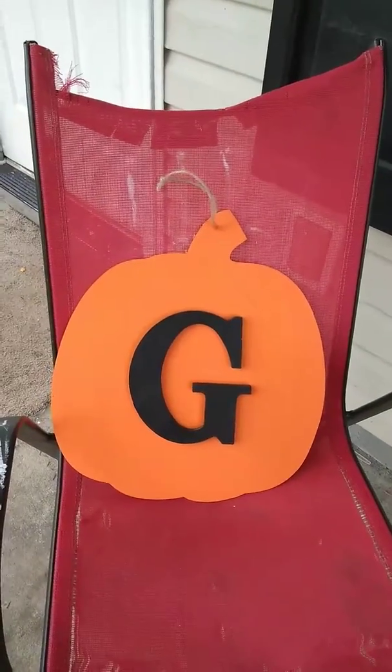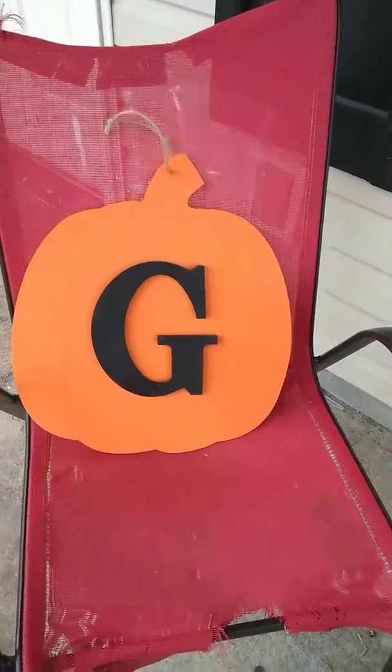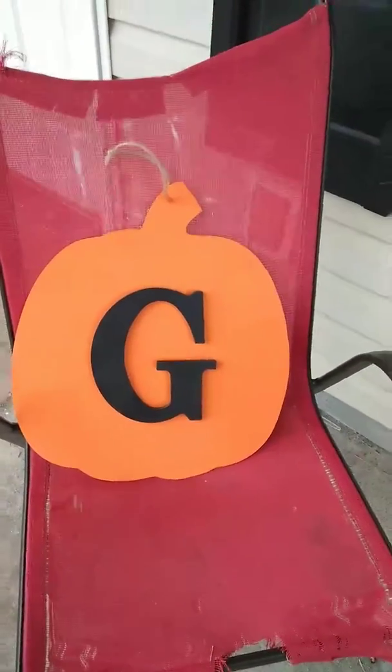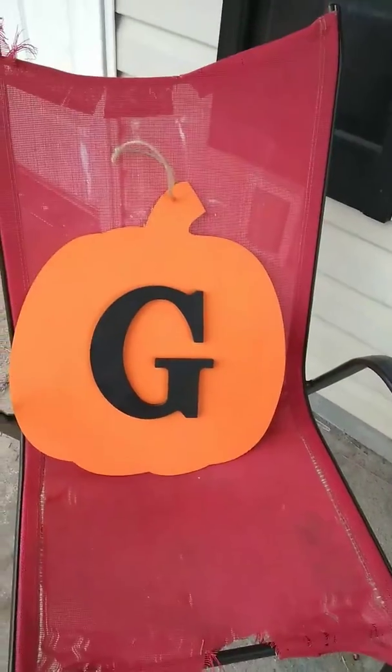Don't worry about these chairs — they're going in the trash, I've had them too long. Please like and subscribe if you want to see more. Talk to you guys later!